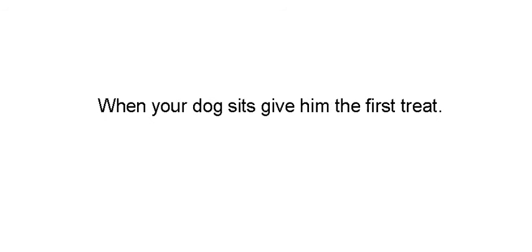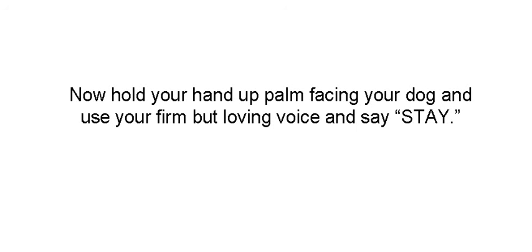Start at the beginning. You're going to need two treats for this one. When your dog sits, give him the first treat. Now hold your hand up, palm facing the dog. Use your firm voice and say, stay. Hold your hand up like that — you're giving him a verbal and a somatic cue, a hand signal.